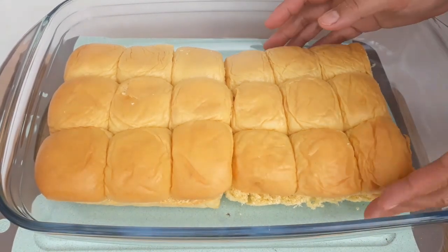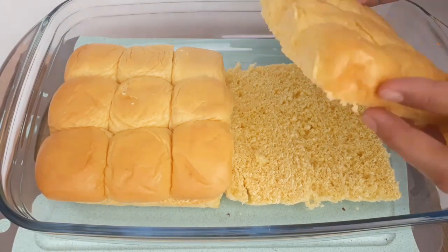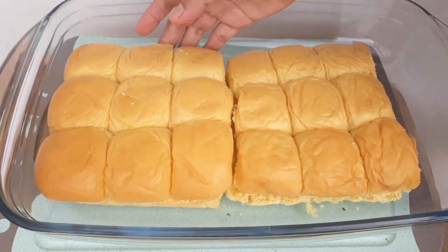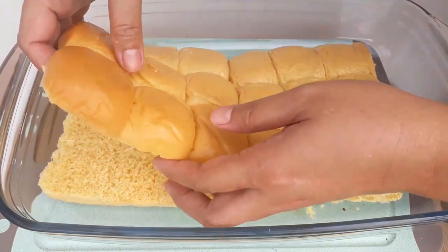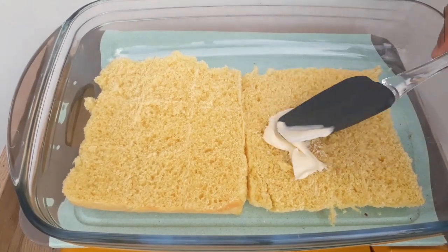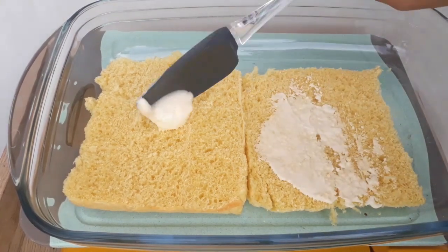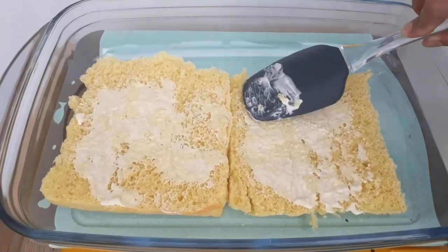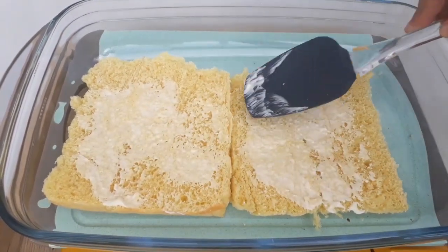Meanwhile, take the dinner rolls and slice them in the middle. The other half is sliced as well. Then add a thin layer of mayonnaise throughout the dinner rolls — this is how it looks after putting the mayonnaise on the bread.